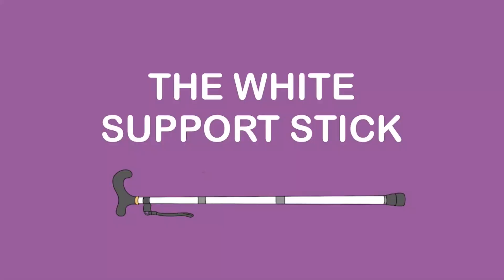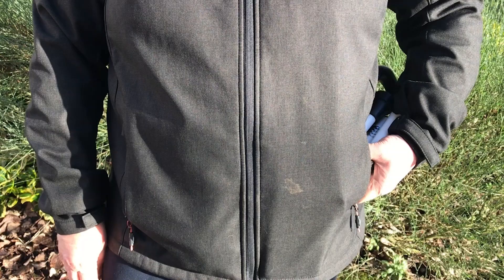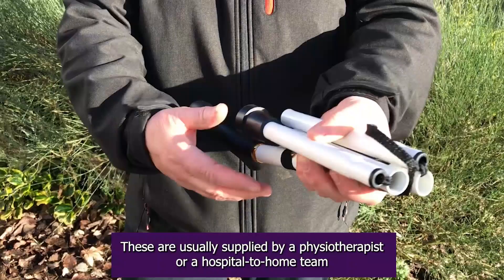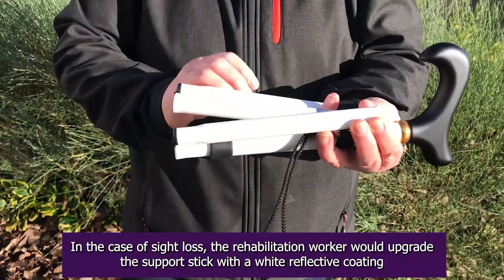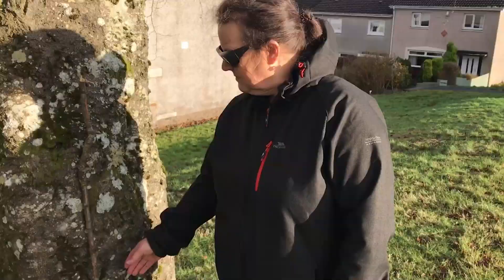Unlike the three white canes, the white support stick is used like a walking stick to aid with balance. These are usually supplied by a physiotherapist or hospital to home team. In the case of sight loss, the rehabilitation worker would upgrade the support stick with a white reflective coating that indicates that the user has a visual impairment.